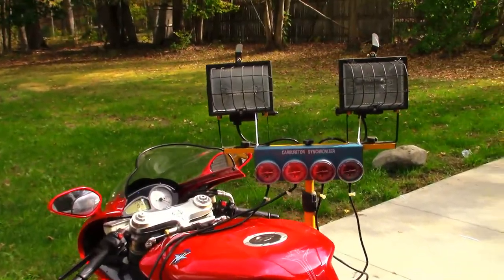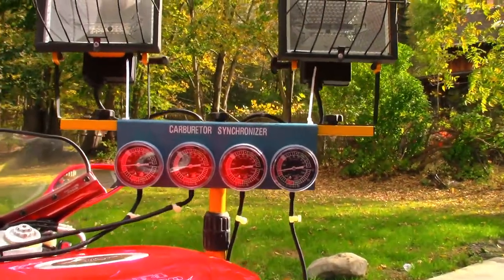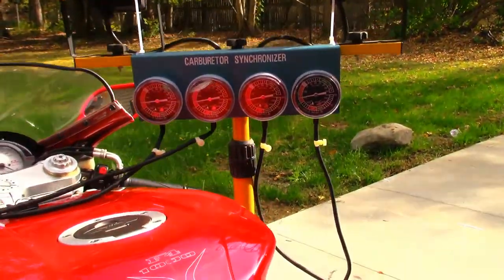Alright guys, so it looks pretty good now. The bike is idling a lot cleaner.